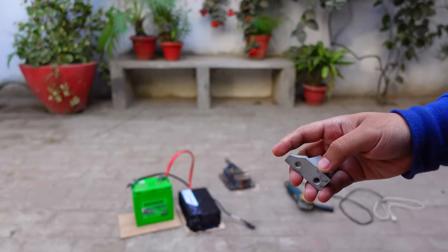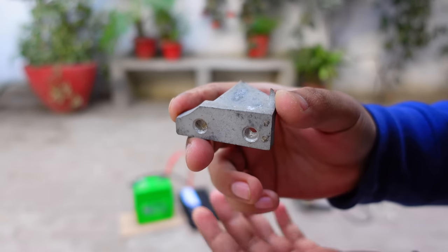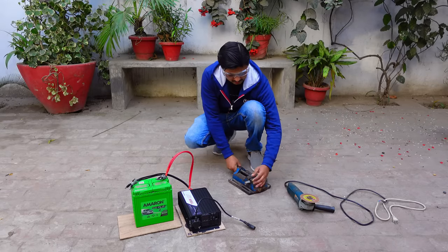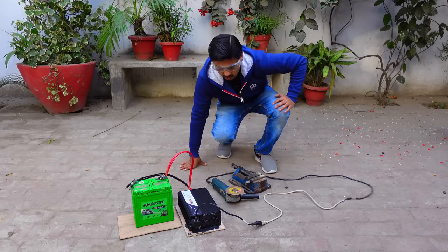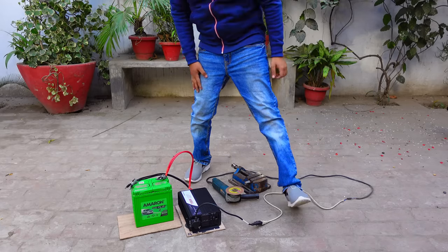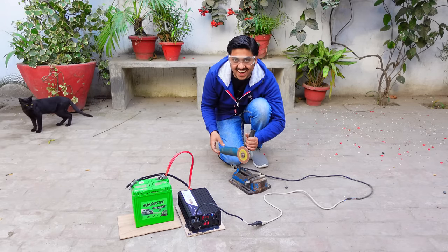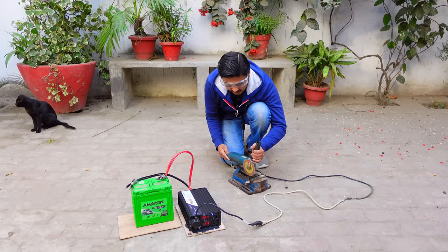Moving outside for more testing. An aluminum piece will be cut with an angle grinder. Turning the inverter on, starting with a free spin first — it runs really fine. Then starting the cutting process.